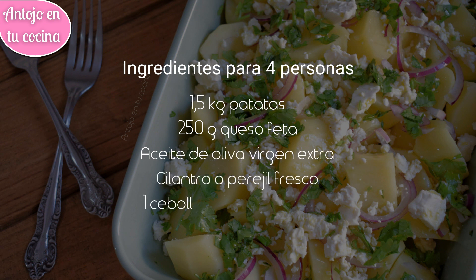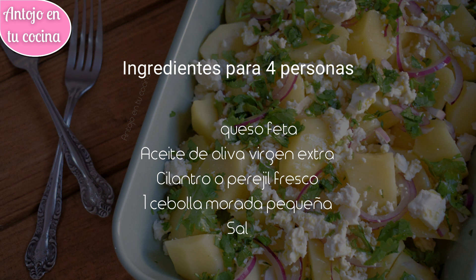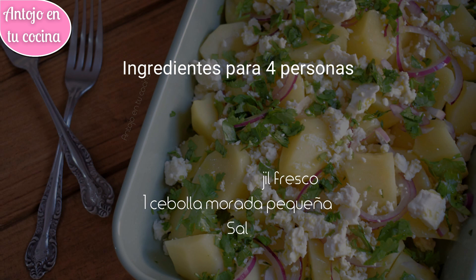Y si te gusta lo que ves, dame un like y suscríbete a este canal, porque tu apoyo es muy importante para poder seguir creando contenidos. Y ahora sí, coge papel y boli, porque esta receta empieza ya.